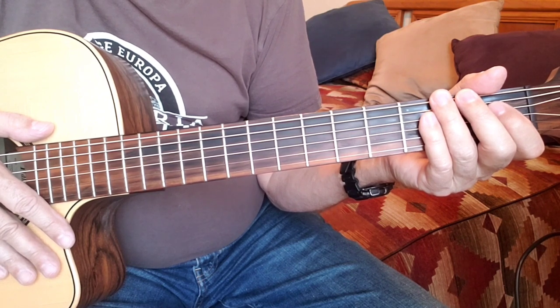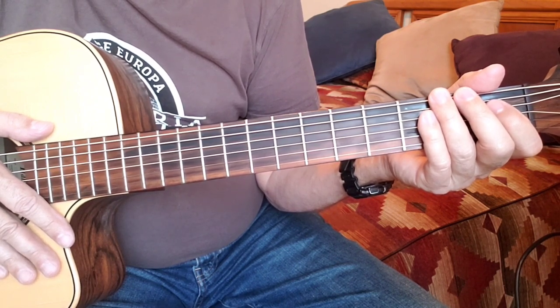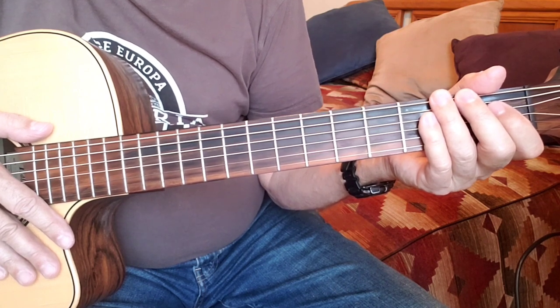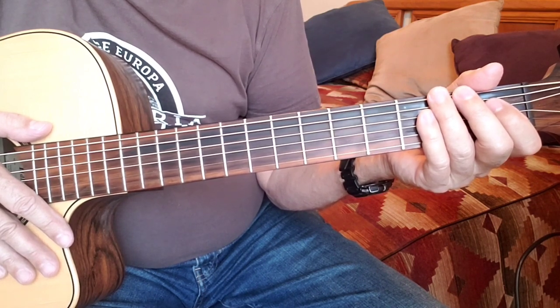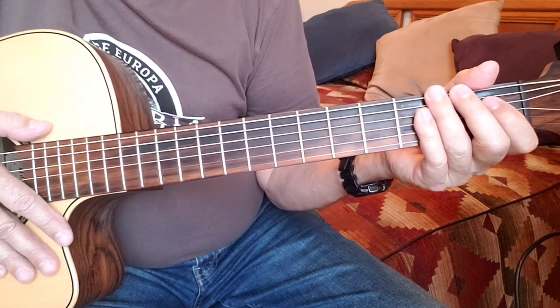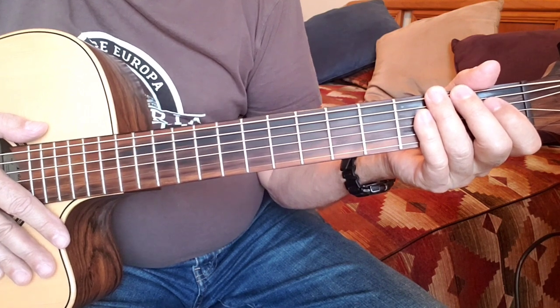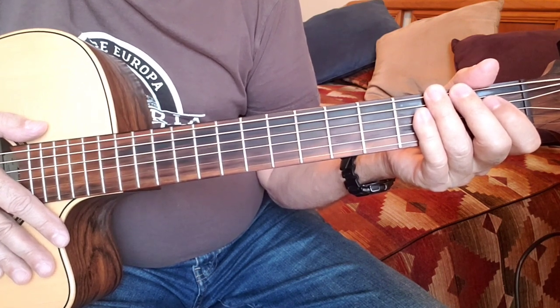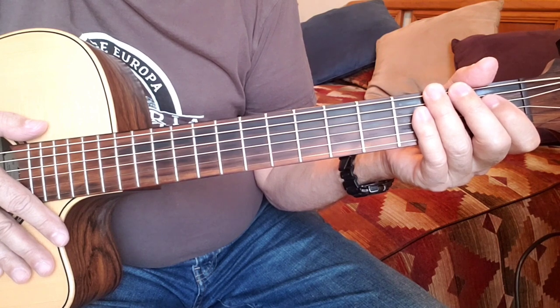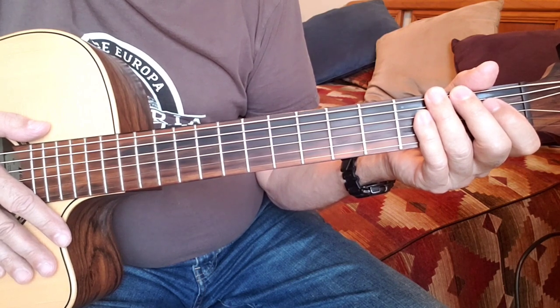The intro follows the chord progression and melody of the verse, and it's also used as the break and the outro at the end. So once you learn it, you can use it in three different places in the song. If you don't get the notes as I'm going through it, don't worry — I'll have a tab sheet at the end and you can pause the video to either copy it or play it.